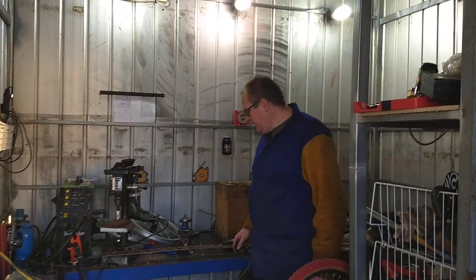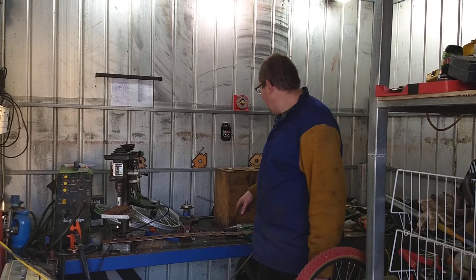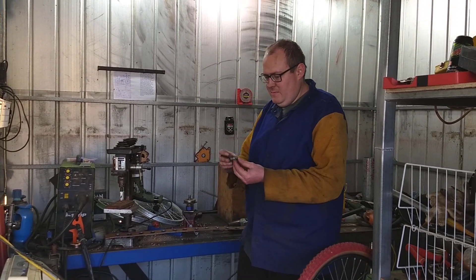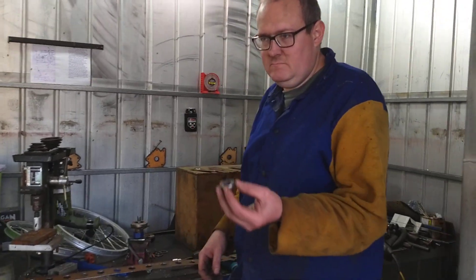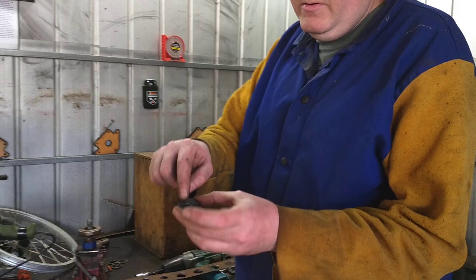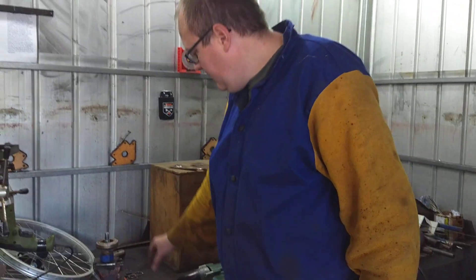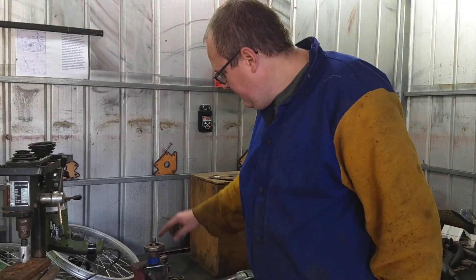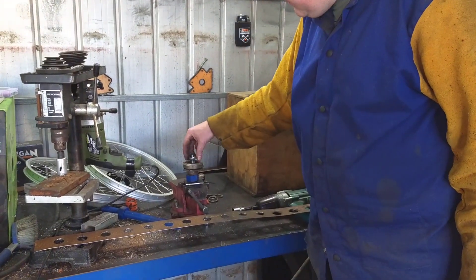I'm just testing out my little dye dimple tool, made out of a threadless fork bearing cone. I welded a little piece of steel just to make it the right size for the bolt. This is a throwout bearing from a Datsun — it had the right inside diameter, and as you can see, it fits completely inside that.